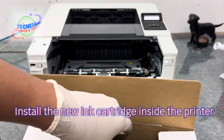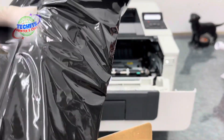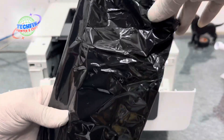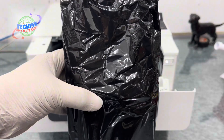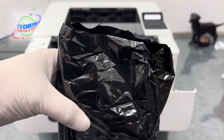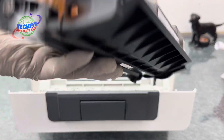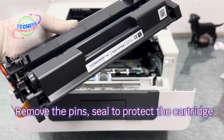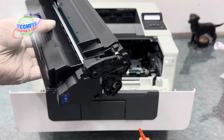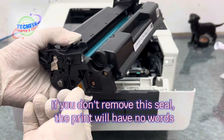Install the new ink cartridge inside the printer. Remove the pin and seal to protect the cartridge. If you don't remove this seal, the print will have no words.